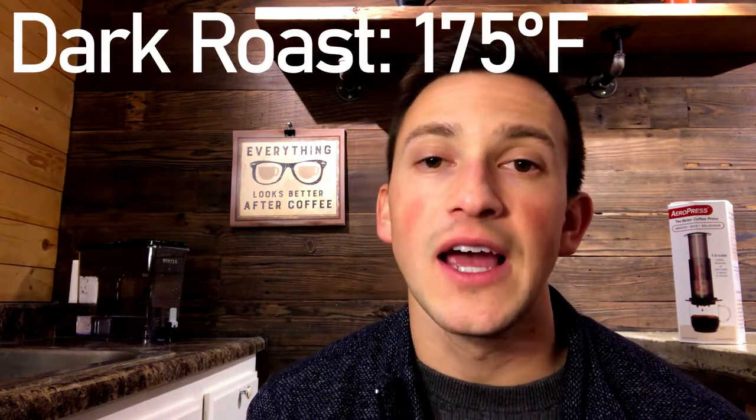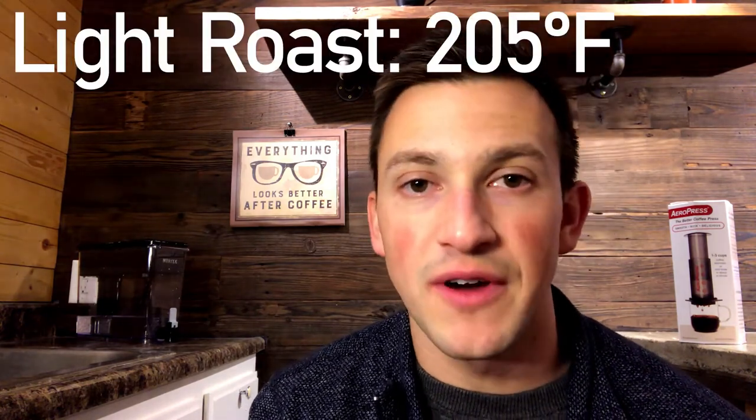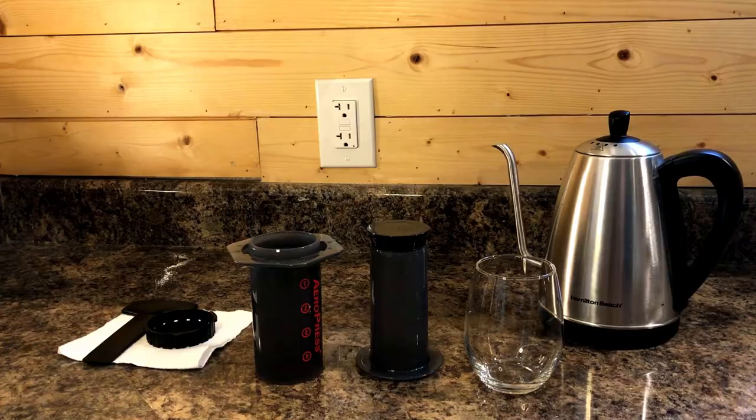Let's start brewing. First up, we're going to brew hot coffee. Both methods require a finely ground coffee, similar to table salt. For darker roasts, the temperature should be about 175°F, and for a lighter roast about 205°F — medium will be somewhere in between. Let's begin by taking a dry filter and putting it into the cap of the AeroPress.